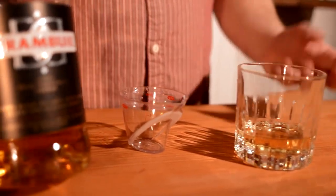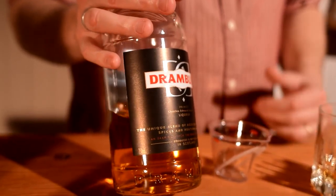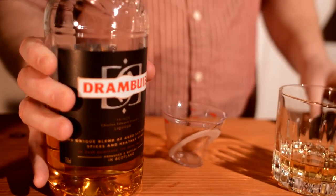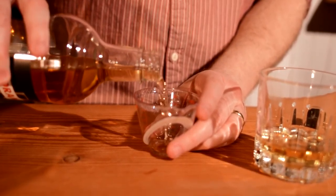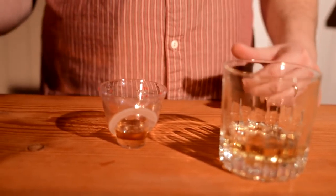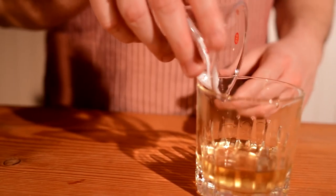Drambuie is the liqueur that goes in this cocktail. It's kind of a honey-based liqueur with a scotch base, so it's very tasty. It's sweet, obviously, so I use a half ounce of this. That brings this cocktail into about a four-to-one ratio. In the past, some people still make it one-to-one as equal parts, but to me that's way too sweet. This just gives me the right amount of sweetness in my opinion.